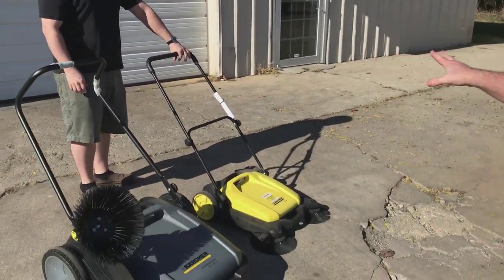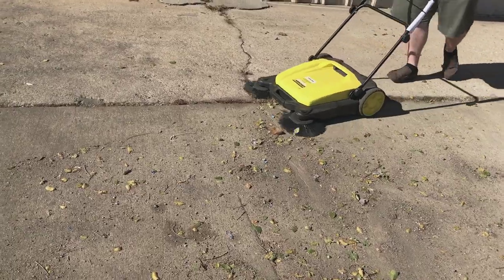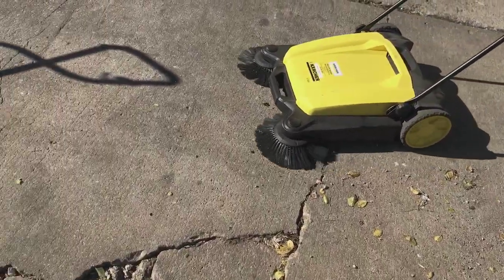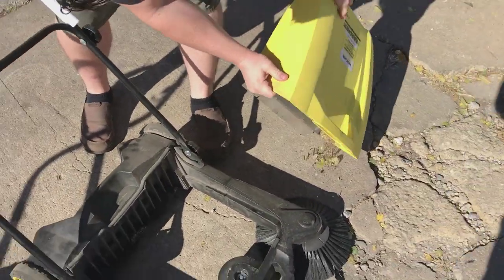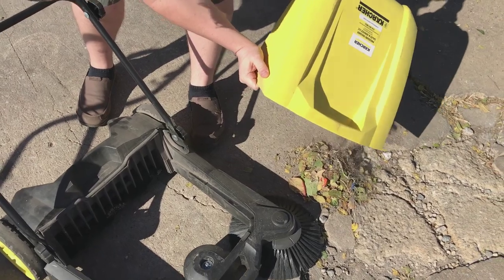Michael's going to go ahead and use the small one. Of course the dust is trapped inside of it — your dust and dirt and whatever else.